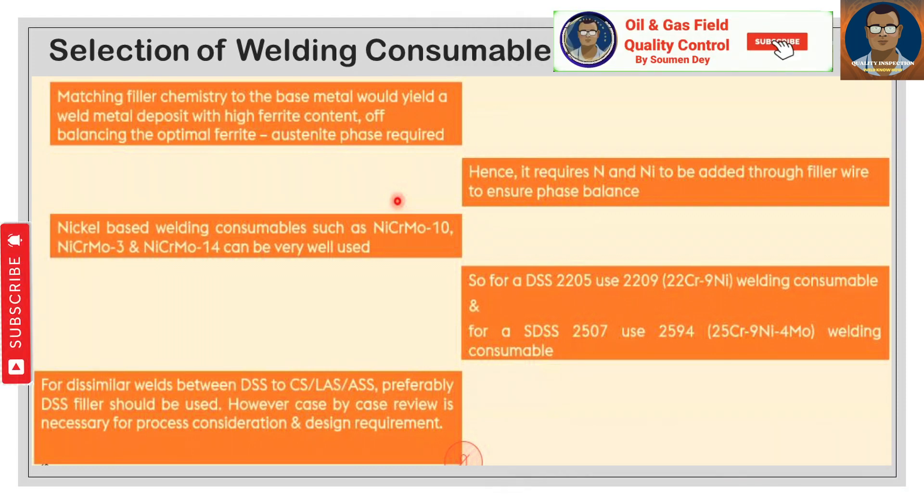Nickel-based welding consumables such as NiCrMo-10, NiCrMo-3, and NiCrMo-14 can be used for duplex steel welding. For DSS 2205, use 2209 (22Cr 9Ni) welding consumables. For SDSS 2507, use 2594 (25Cr 9Ni 4Mo) welding consumables. For dissimilar welds between DSS to carbon steel, low-alloy steel, or austenitic stainless steel, DSS fillers should preferably be used; however, a case-by-case review is necessary for processing considerations and design requirements.